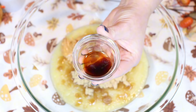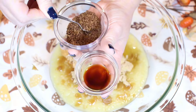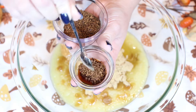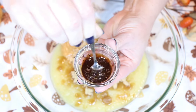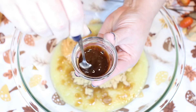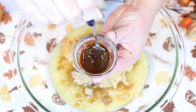Now we're going to add in some vanilla extract, and to the vanilla extract we are going to add in some instant coffee powder — it's going to automatically dissolve, which is exactly what we want. This is just going to intensify the chocolate flavor in our brownies. It's going to be delicious.